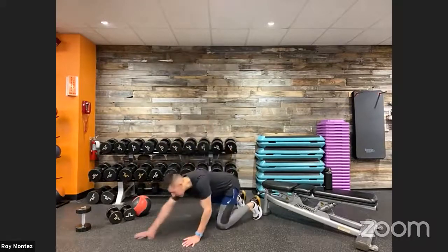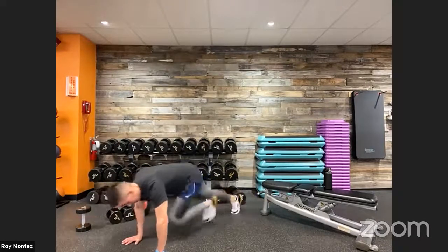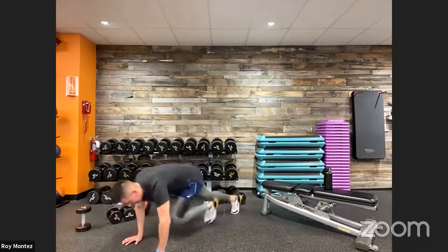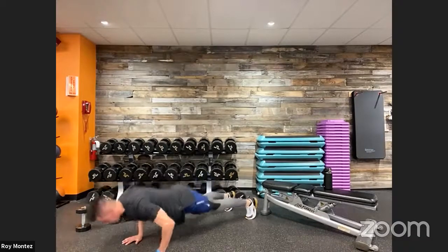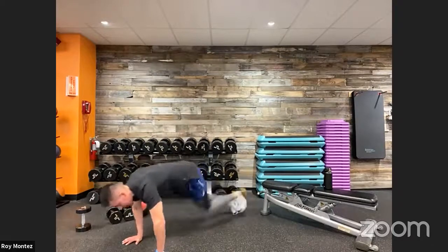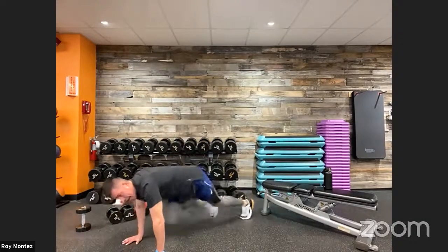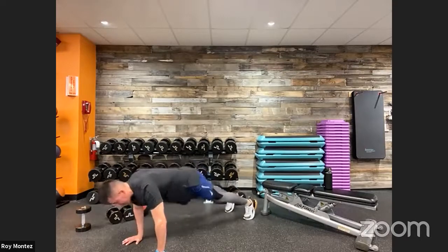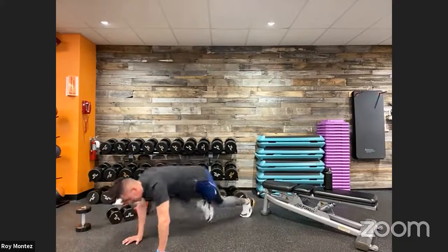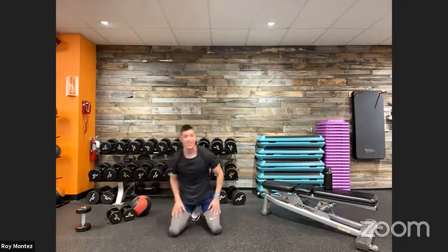10 mountain climbers and 2 push-ups coming up for exercise number four. Catch your breath — here we go, 10 and 2 is the rep count. Keep that core nice and tight, back is flat, hips are square to the floor. Reset yourself after those mountain climbers into your push-ups. Think about sucking in that navel back toward your spine. Hands are underneath shoulders or just outside, elbows tucked in as we go down into that push-up.